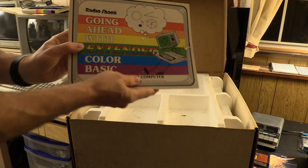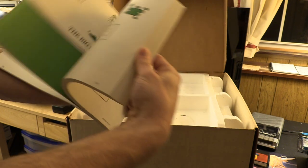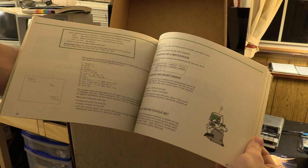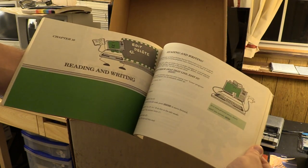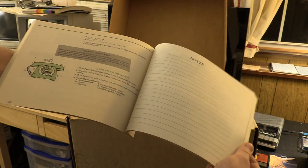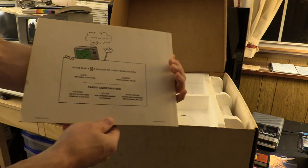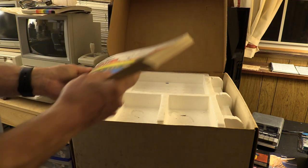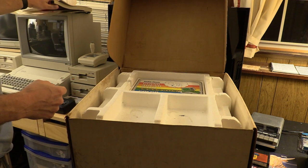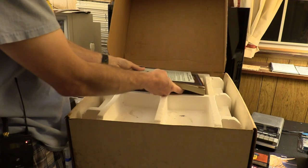And finally, Going Ahead with Extended Color Basic — an earlier version of the manual, with green color pages. Reading and writing, edit, delete, all sorts of great stuff. Notes sections which I haven't come across any notes in yet. This is in excellent shape. So the whole machine came all in one package — while 70 bucks plus 70 bucks may seem a little extreme, I was actually really happy with the purchase.